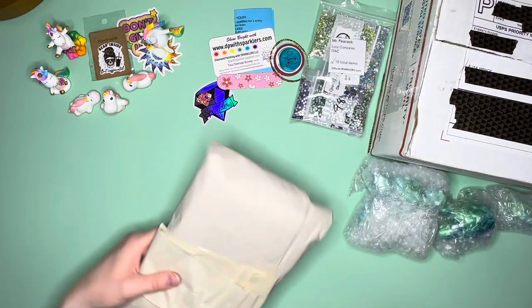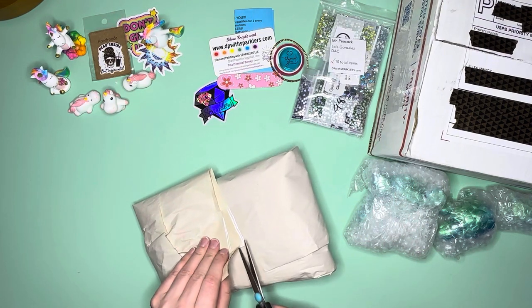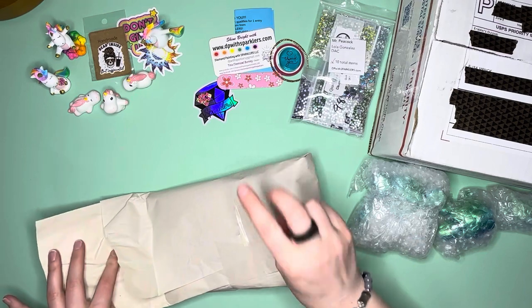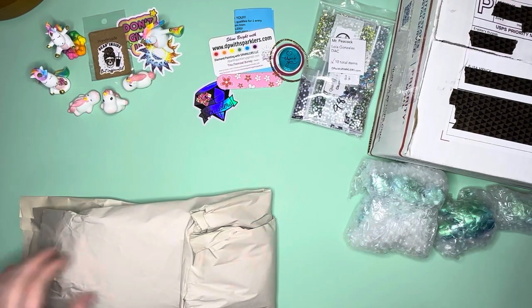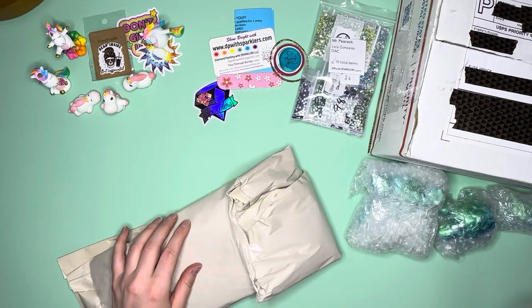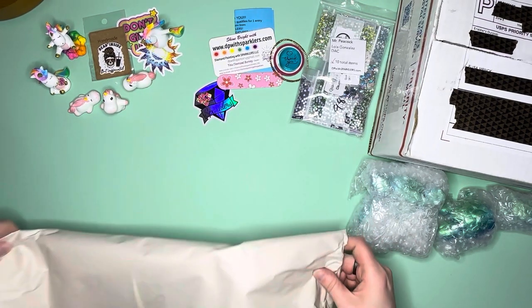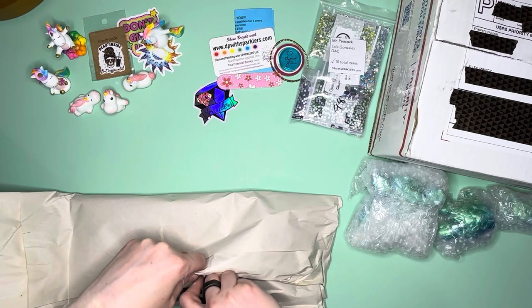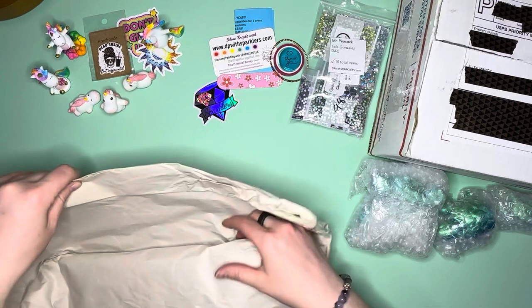Now we're going to open the second item I purchased — I only technically purchased three things from this order, so I was relatively tame. They taped this up really well; I think there's bubble wrap inside the paper as well.